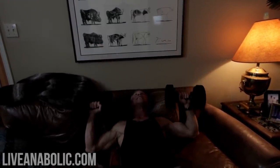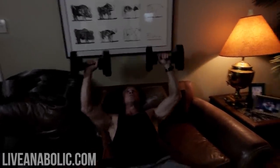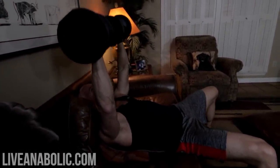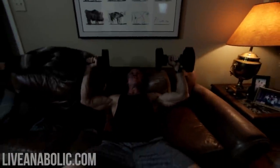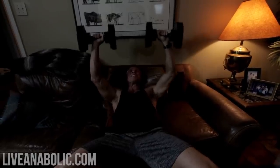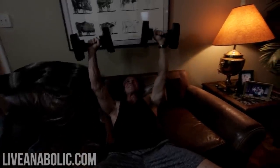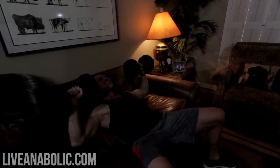Once again, 10 to 12 reps, full range of motion. It's just hitting my upper chest. You don't need a bench at home — you can just make use of your couch and cushions with just a little bit of imagination. I can start to feel that lactic acid building up because I'm not giving it time to rest.